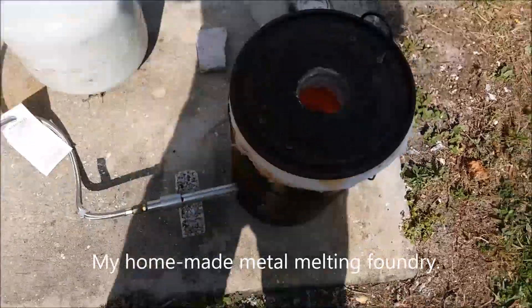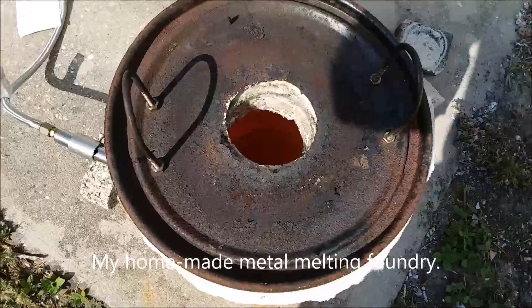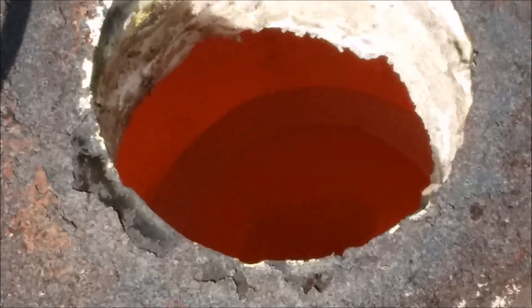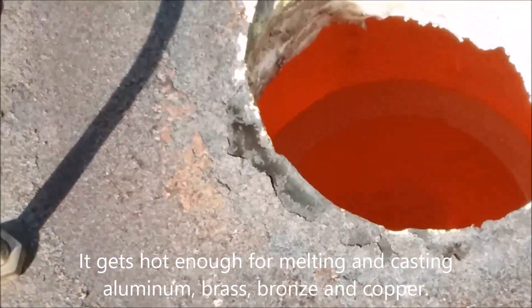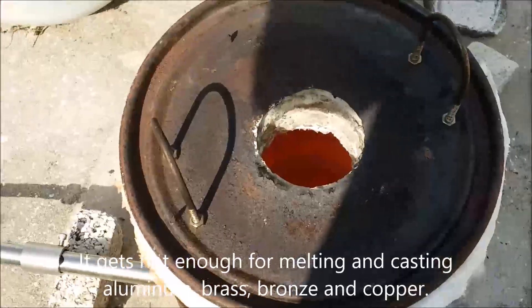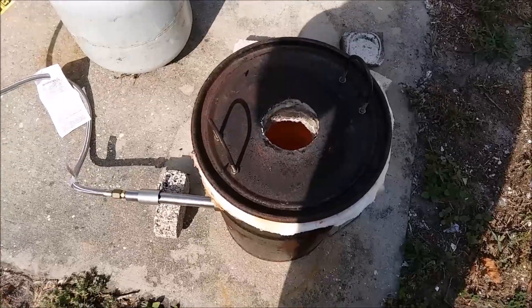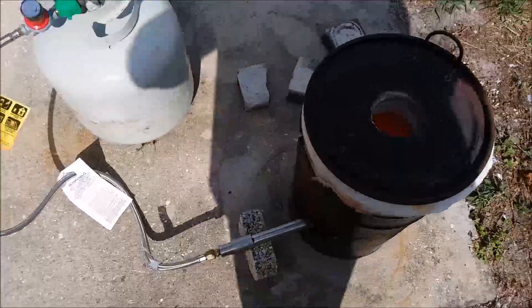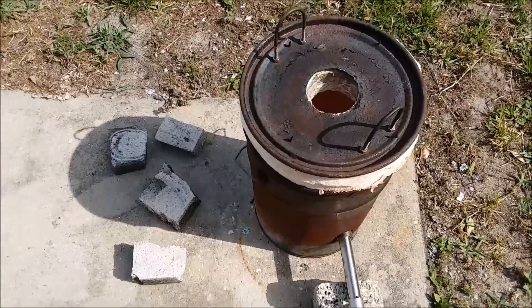So what I did was I took a whole bunch of plastic RAM chips and I put them in my foundry — put them in a crucible and put them in my metal melting foundry. They are heated up to about orange heat now and totally pyrolyzed. All the organic and volatile materials have been pyrolyzed out of them. So I'm going to turn the gas off here and start it cooling down.